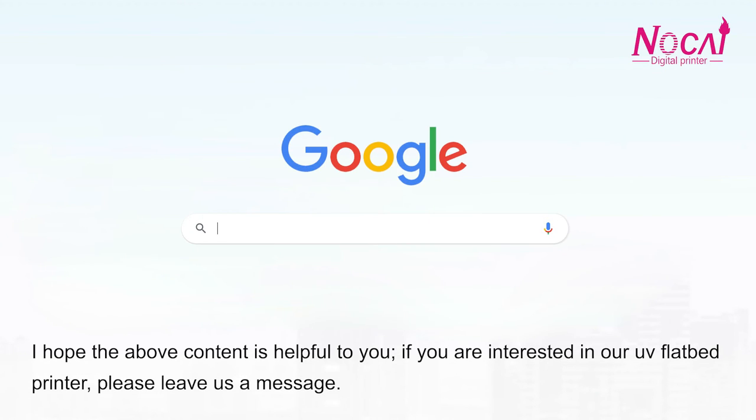I hope the above content is helpful to you. If you are interested in our UV flatbed printer, please leave us a message.